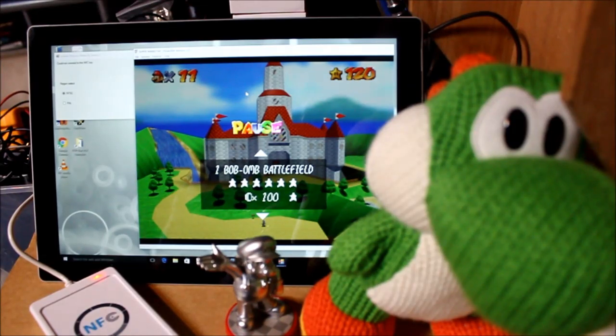Thanks for watching! Comments and suggestions welcome — please subscribe and all that. Maybe you've had a similar idea, or maybe you want to see me interfacing Super Mario 64 in other ways. I do have more information on my site as well. Thanks for watching — bye for now!